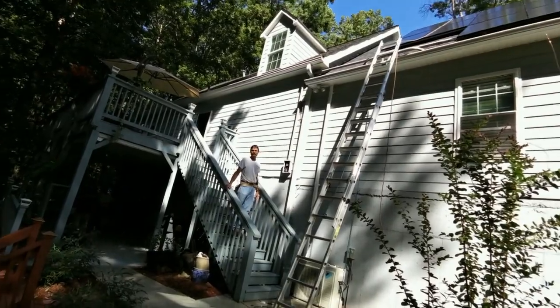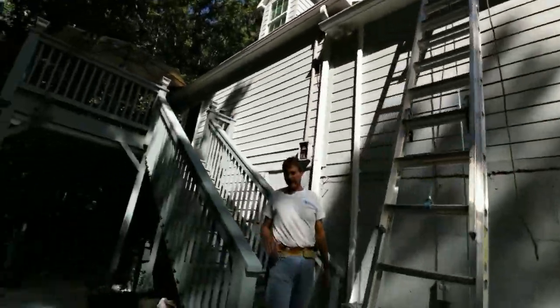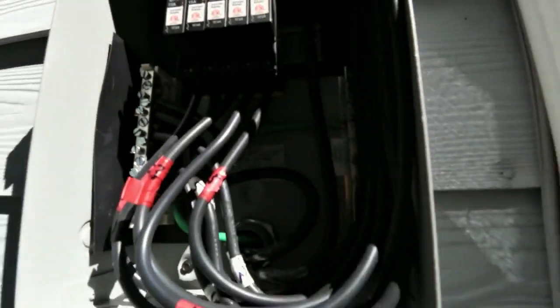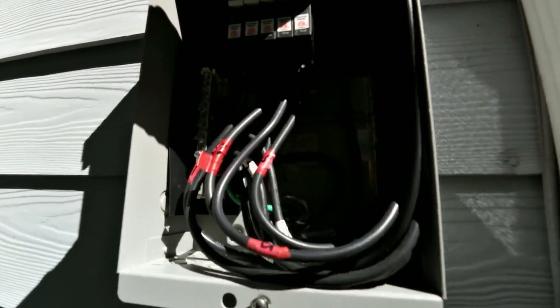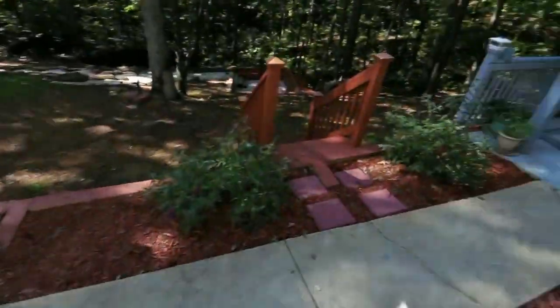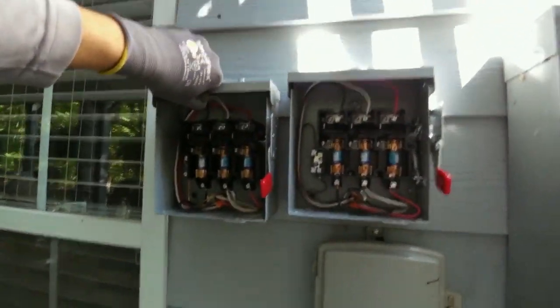They need to get up there and put in one more stand flashing and strap that pipe to it. This guy with the handlebars — you may have seen him in previous videos — combiner box. These combiner boxes are tight. There are our fuse disconnects — one for the output of the Radian, and one for the input of the Radian because it's a grid tie inverter. You have to be able to disconnect the grid tie inverter, but you also have to be able to disconnect the secure load panel.